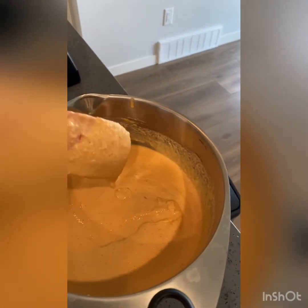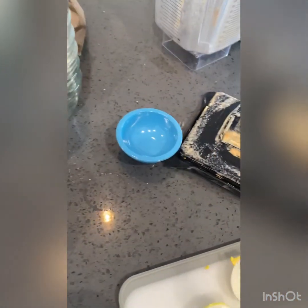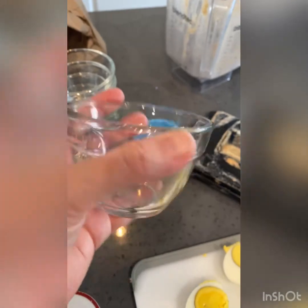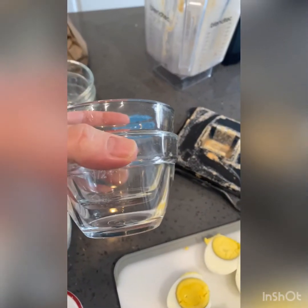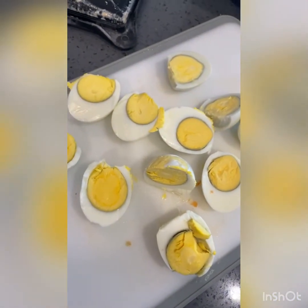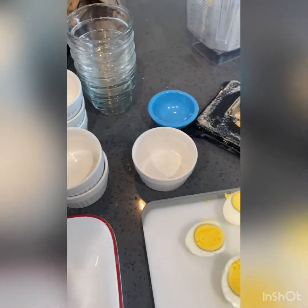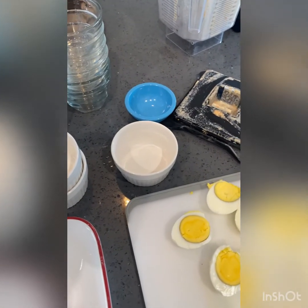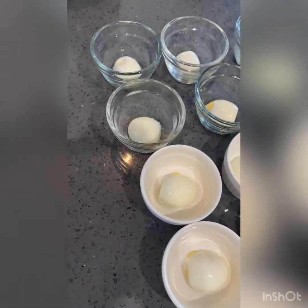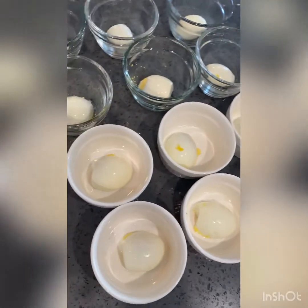I don't have traditional moi moi cups but I have some ramekins I bought from the dollar store — we'll use six of those, and I also have six glass cups. We're going to put half an egg into the bottom of each one and pour in our paste over top. Then we'll wrap these in tin foil and put them in a pot on the stove with some water and let them steam. I put a little bit of oil in each cup first to help them not stick.